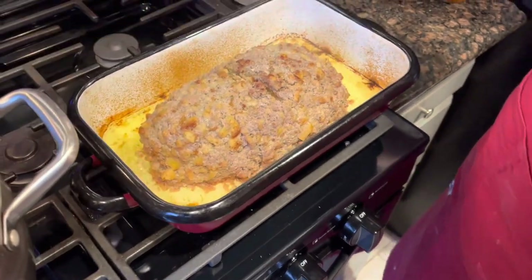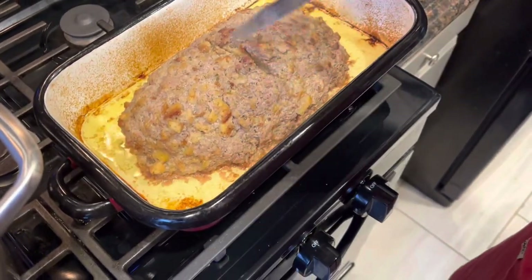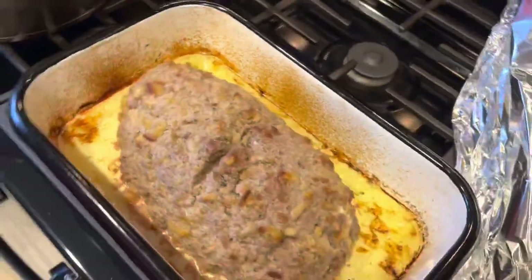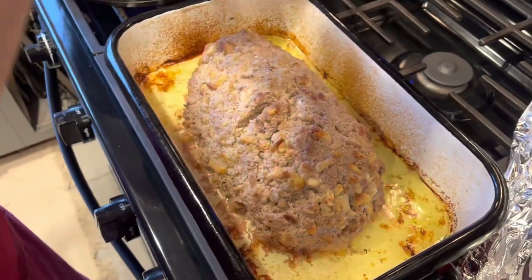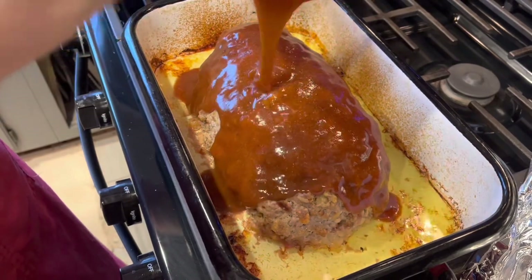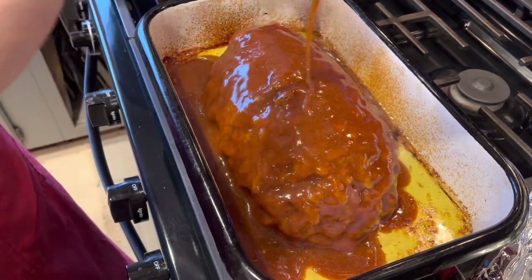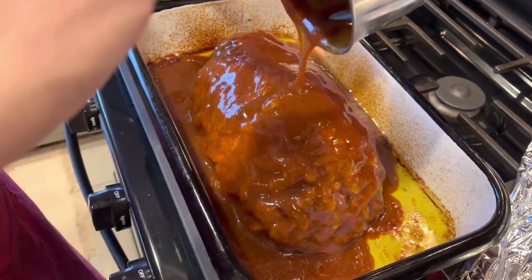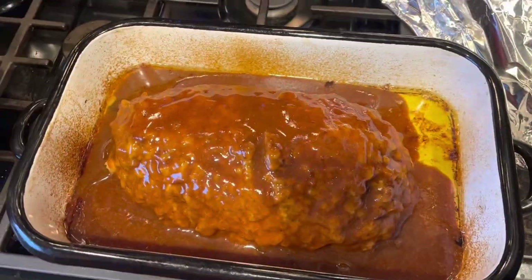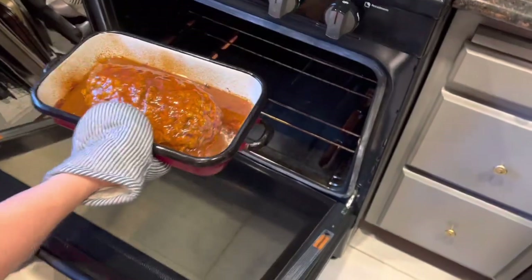There is your meatloaf — make sure it's done in the middle. That was about 30 to 35 minutes. Then you're just gonna pour your glaze over your meatloaf and pop it right back in the oven, just until that glaze gets nice and golden brown.